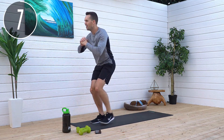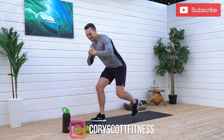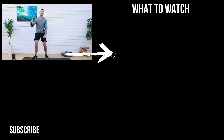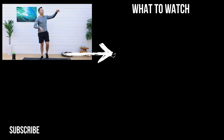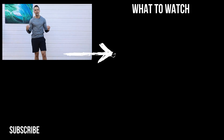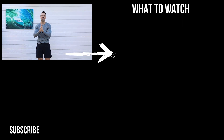Here we go. Legs are screaming. There we go. Yes! You guys crushed it. Thanks for showing up. Check out these other videos — I highly recommend just rolling it into there and maximizing your results. I appreciate you as always for showing up. We'll see you on the next workout.